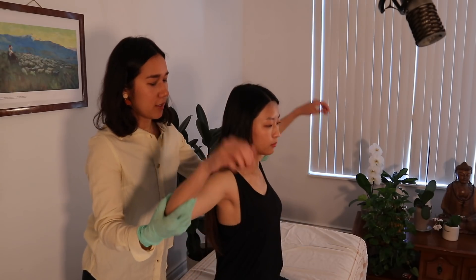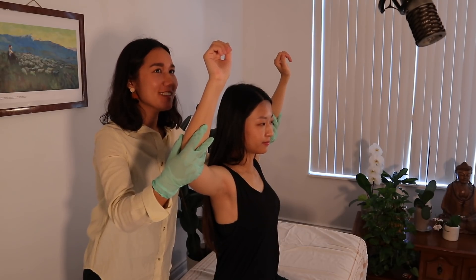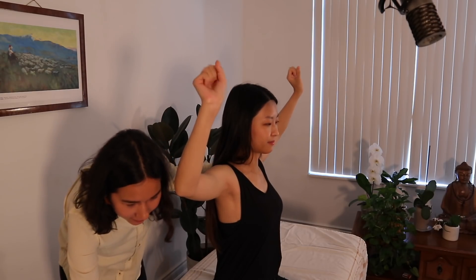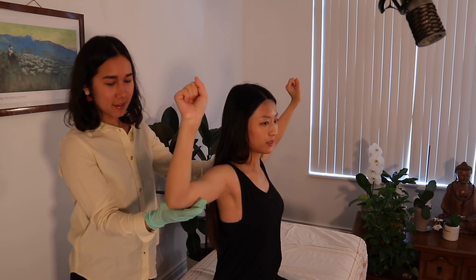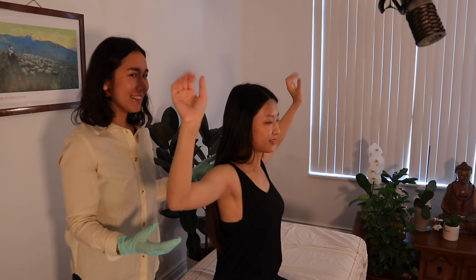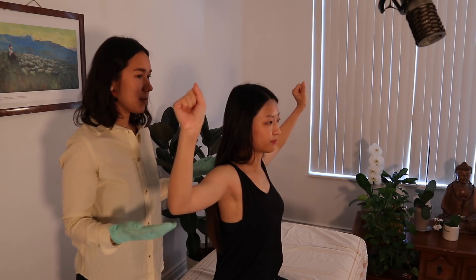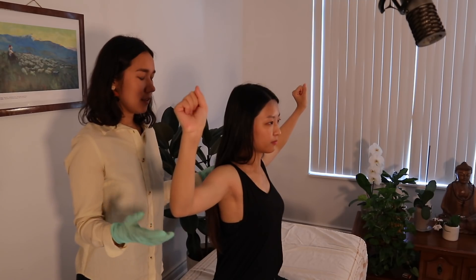The next four tests evaluate thoracic outlet syndrome. For the first one — the EAST or Roos test — I'm going to have you abduct both arms, bring your hands up, and then squeeze your fist and open it slowly. You'd have to do this for 3 minutes. If you feel any pain, numbness, tingling, weakness, or if your arms fall down, that could potentially indicate thoracic outlet syndrome. Okay, you can put your arms back down.